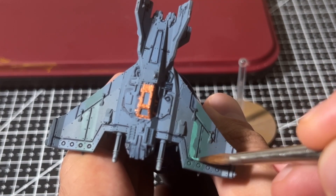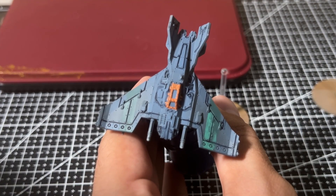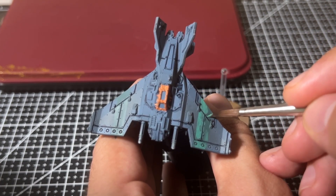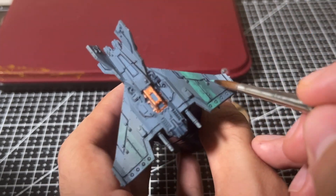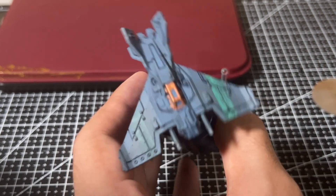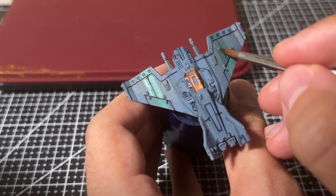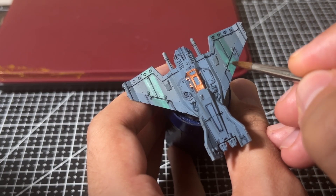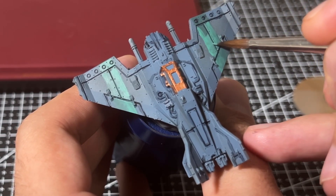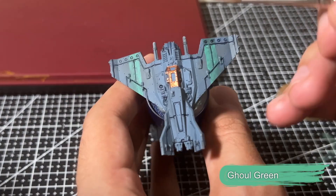As I alluded to earlier, Sons of Horus Green really wasn't working for the wing stripes. Normally I can take advantage of the miniature's natural geometry combined with edge highlighting to create a visible color transition, but in this case the blue was too close to the green and it just didn't stand out. So I decided to go over the stripes with a couple of coats of Ghoul Green. This created a really vibrant stripe along the wing that stands out from the surrounding blue.